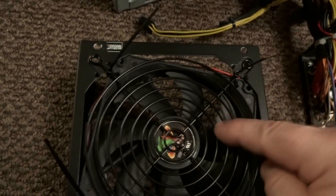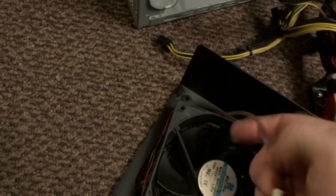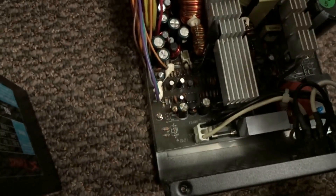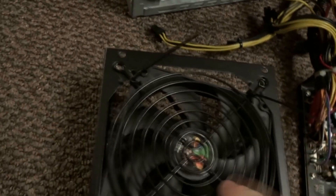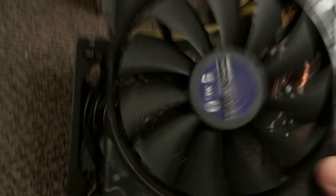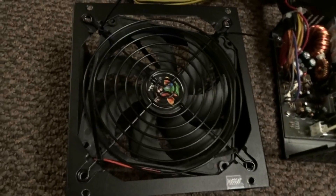I zip tied this fan to the grate. It had a different connector on it, so I had to solder it together and it'll plug back into the board itself. Again, this is a temporary fix — I understand this fan is not going to throw the same CFM as the original, so I am going to order a new power supply.